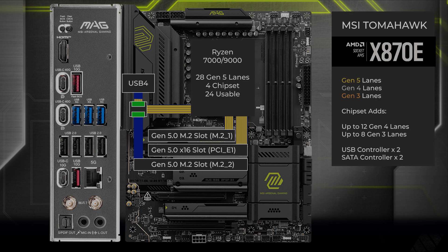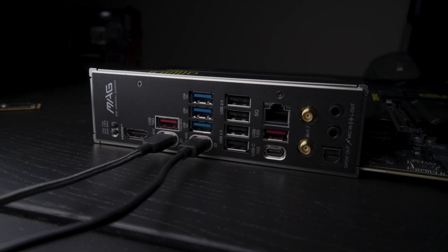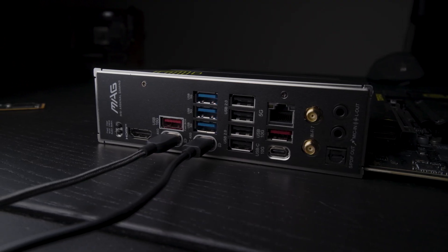If you don't use the M.2 slot that's connected to the switch, all four lanes go to the USB 4 controller. One thing to note: this USB 4 controller, the Asmedia 4242, can only use lanes at Gen 4. Even though it's getting four lanes at Gen 5, it uses them at Gen 4. So each port supports up to 40 gigabits per second when used individually, or shares that bandwidth when used at the same time.